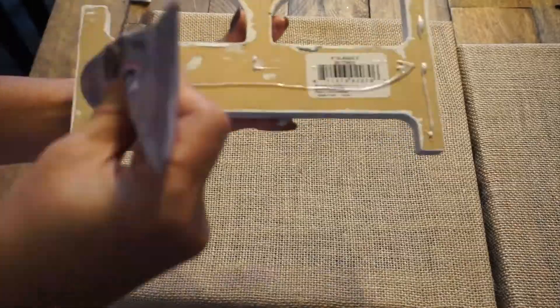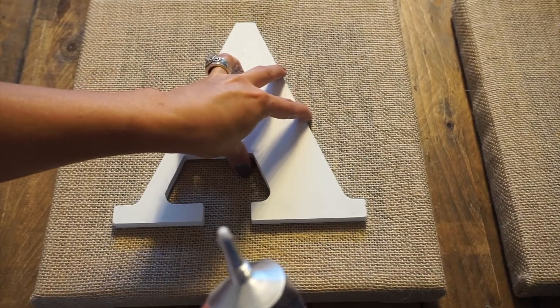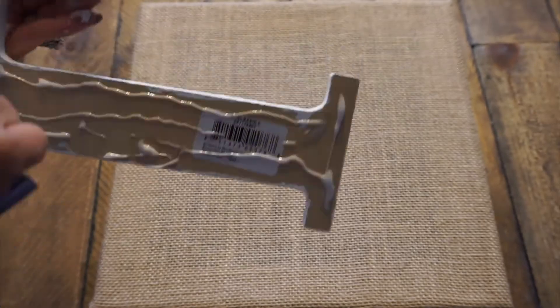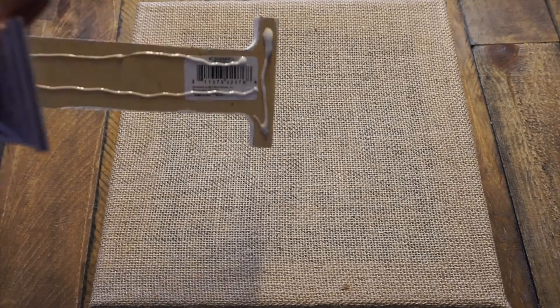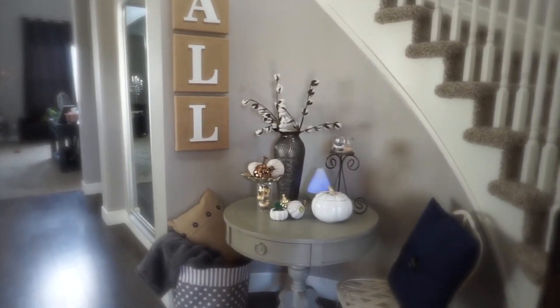So here what I went ahead and did is I laid the letters out on the canvas, just eyeballing it to find where the center of the canvas would be. I'm using e600 and I'm just putting it all over the back of the letter — e600 works great for this.